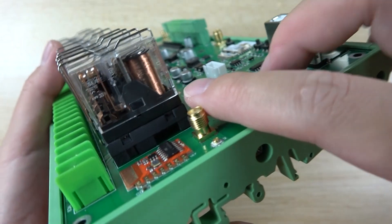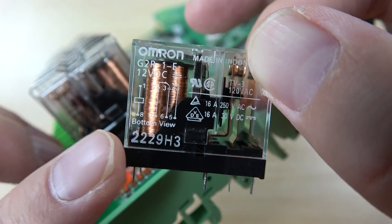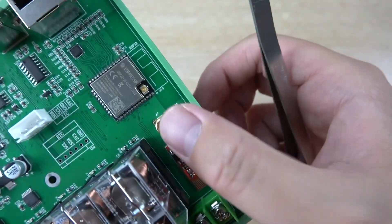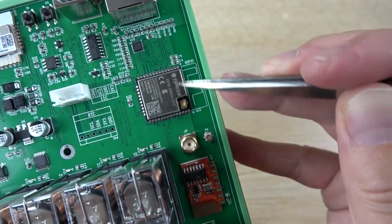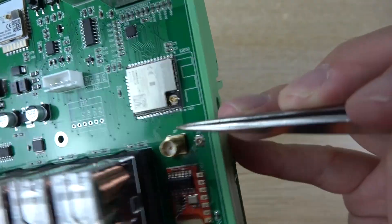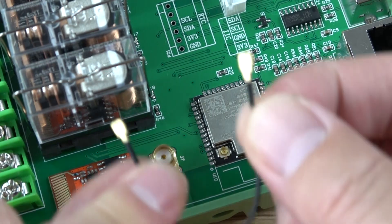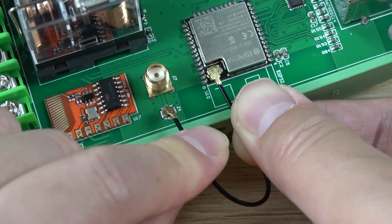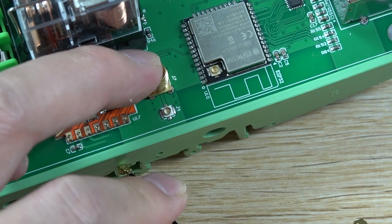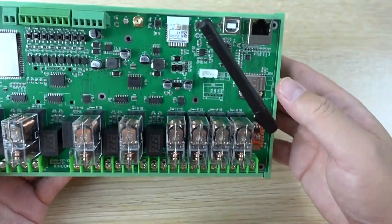The relays used on this board are removable 16A relays, suitable for large current loads. The ESP32 module is also present here. Because the PCB antenna is not well coupled with the ESP32, you need to extend the antenna using an IPX cable connected to the IPX socket on the ESP32. This allows you to route the antenna outside your power distribution box for better Wi-Fi signal.